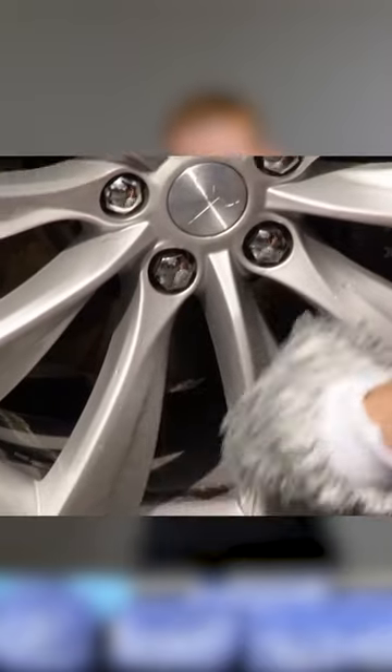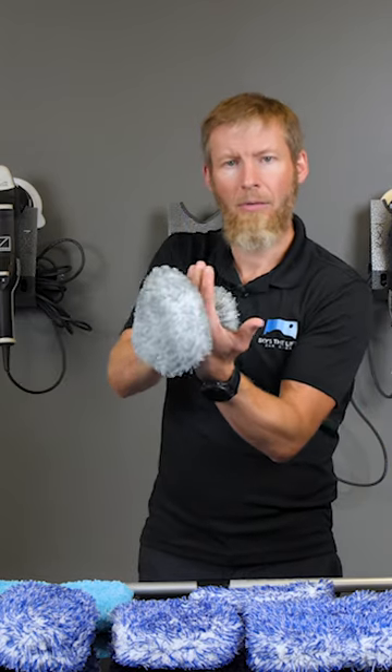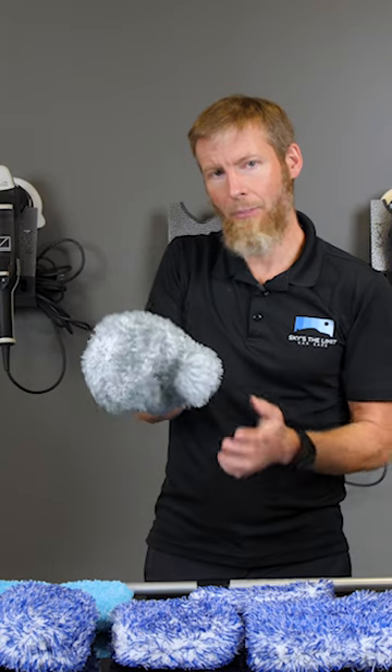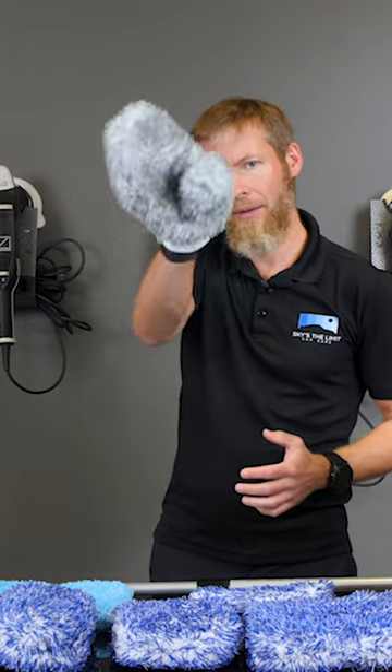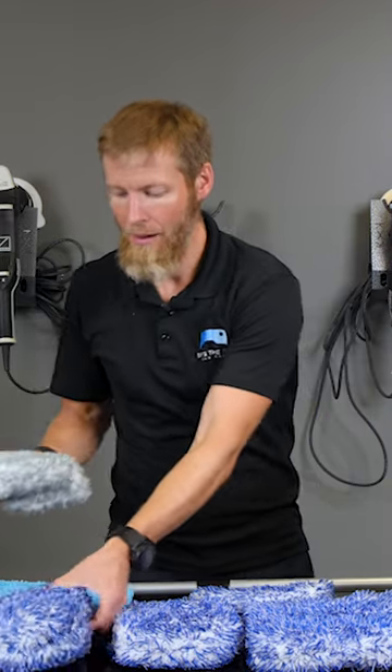The really cool thing about this mitt is you can use it for wheels really easily. You could use it on the rest of the car too if you had something really intricate, but for me there's no real reason for that. On a wheel it's great because you can grab the rim or the spokes, wrap your hand right around a spoke, get your thumb right back there, and just get all up in the spokes really easily. I love the Incredaflare for the wheels.